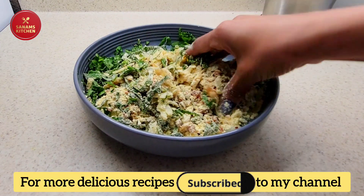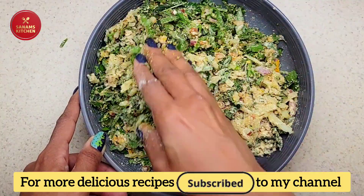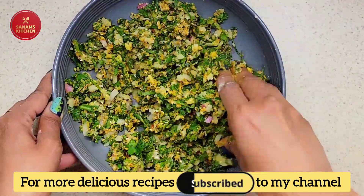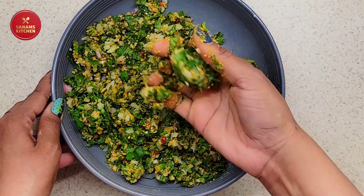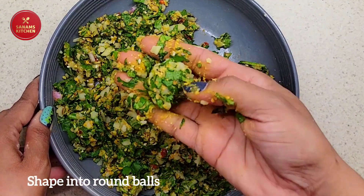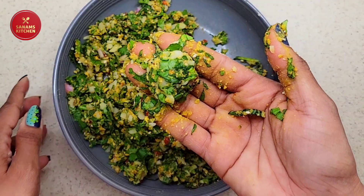I'm not going to add any water because the spinach has released lots of water and it is enough for binding the dough. So now the dough is ready — shape it into round balls.